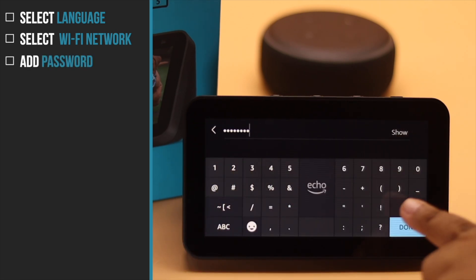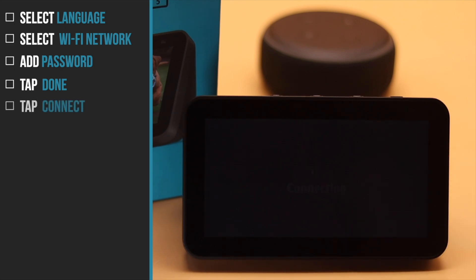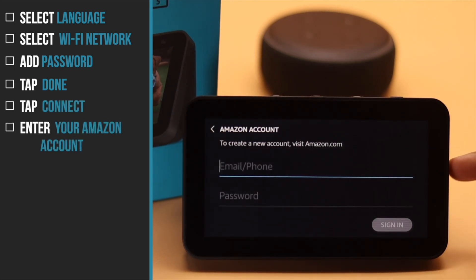Select the Wi-Fi network you are using, add your password, tap Done, then tap Connect.